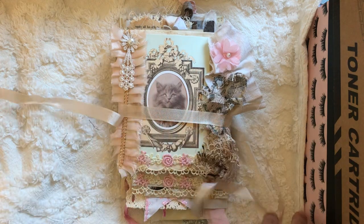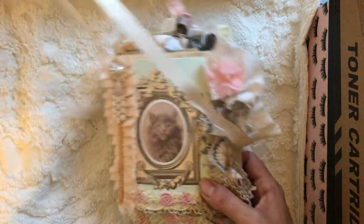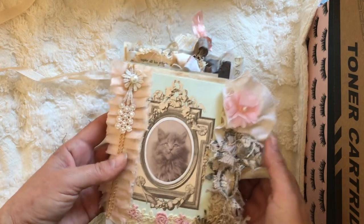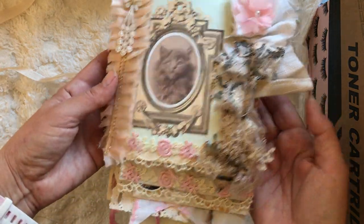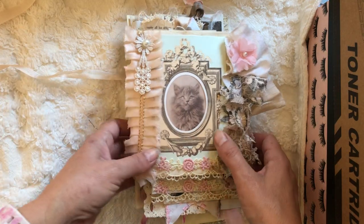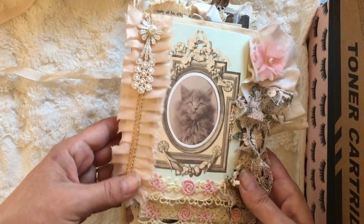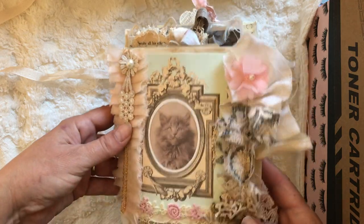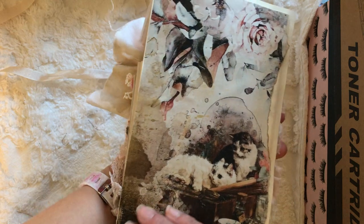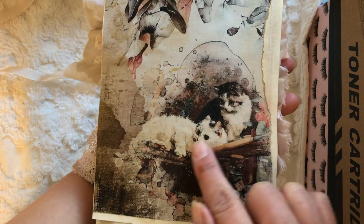This one is more of a shabby vintage style, as opposed to the other ones which were darker and grungier. This has more pink in it, but it has dark in it too — my favorite is grungy with pink. There are lots of appliques on this one.